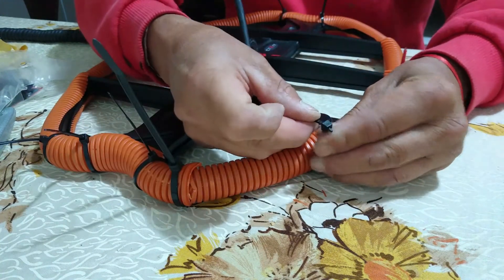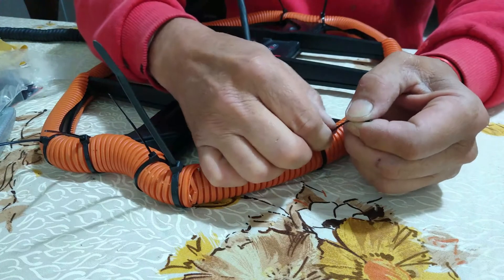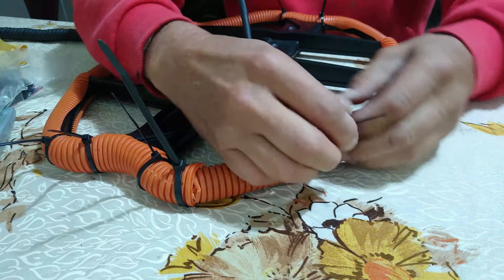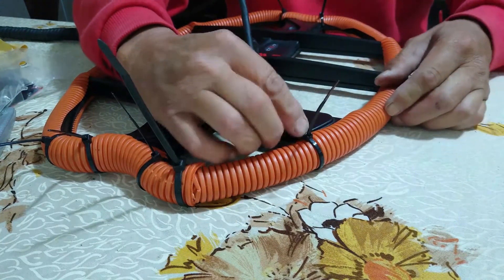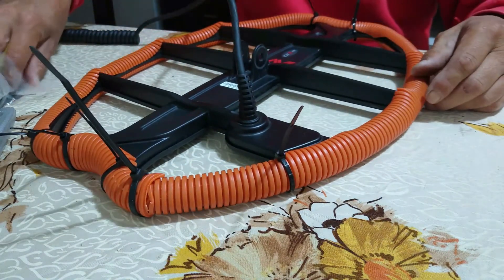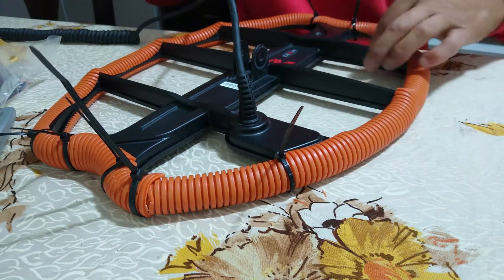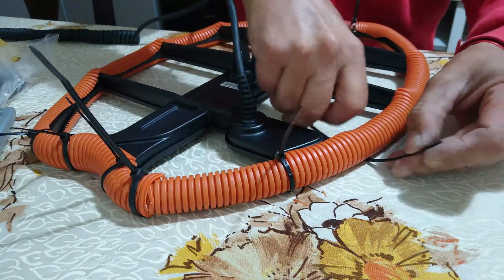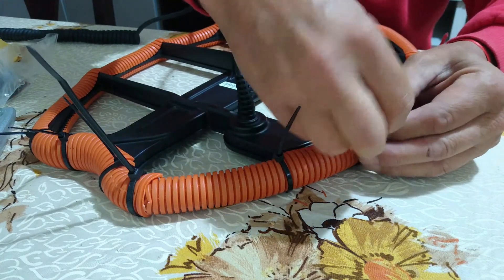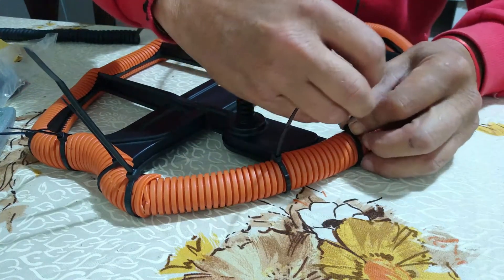Se van colocando sencillamente los puntos que uno considere, y después se cortan estas puntas y quedaría ya el sistema armado. Vamos a poner otro precinto por acá. Yo lo estoy poniendo justo en las uniones, justo en las uniones de cada una de estas barras que tiene la bobina, para asegurar que en esos puntos no se salga el plástico de alguna manera.